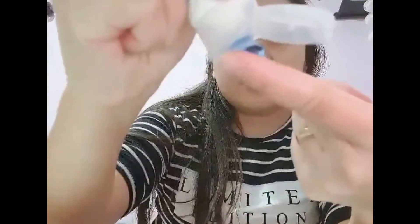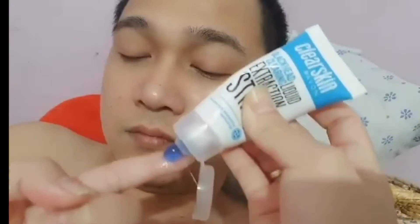Blackhead Minimizing Technology. Let's do it.